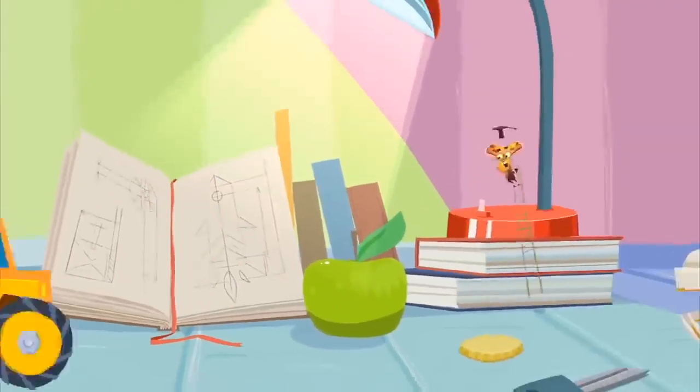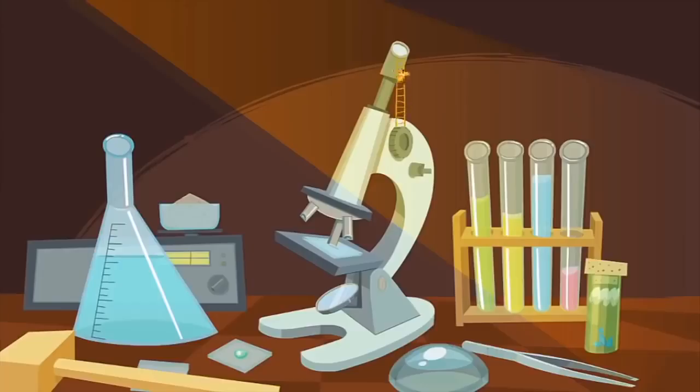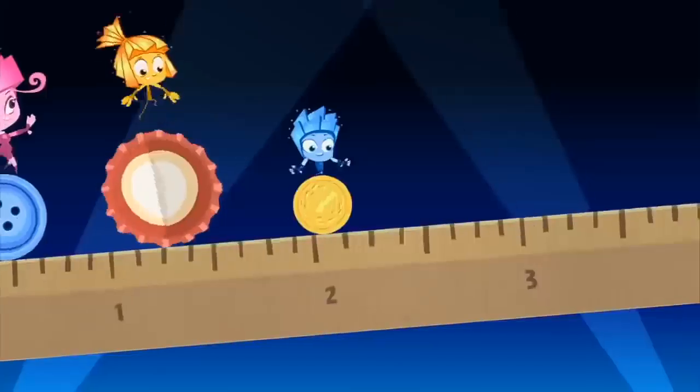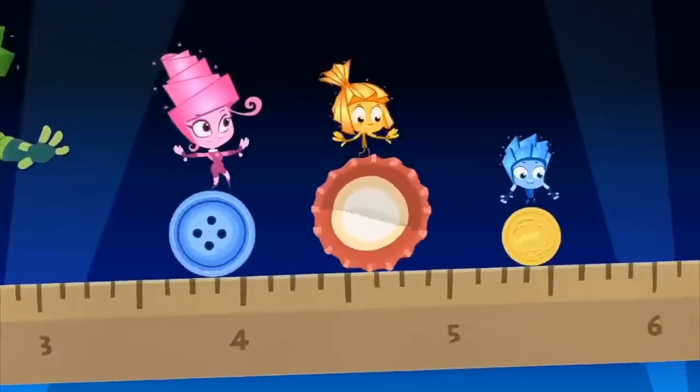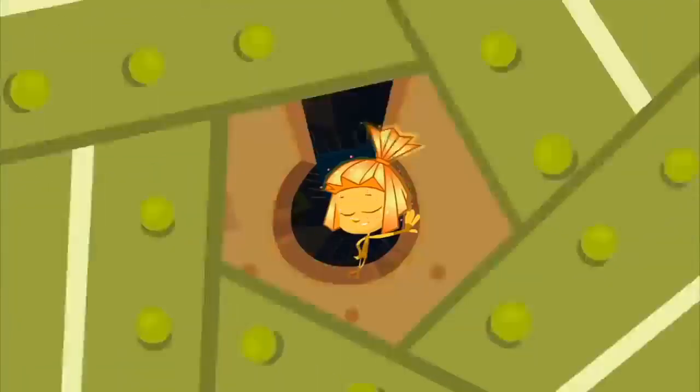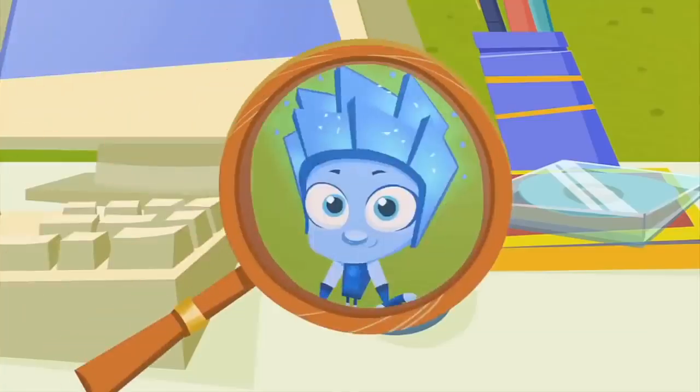Fixies are such itty-bitty creatures! Even when they're magnified, it's hard to see their features. They're tiny, infinitesimal, so small it makes you doubt. But if you meet a Fixie, please, don't let their secret out!